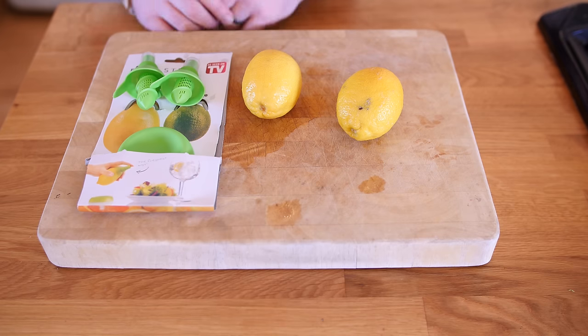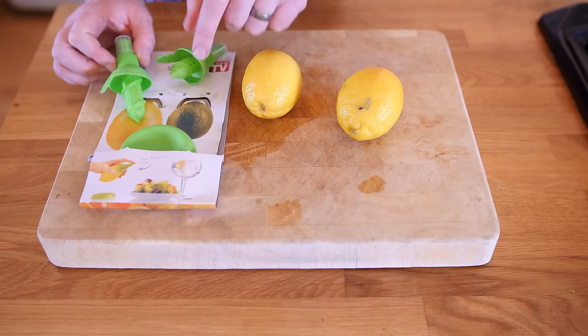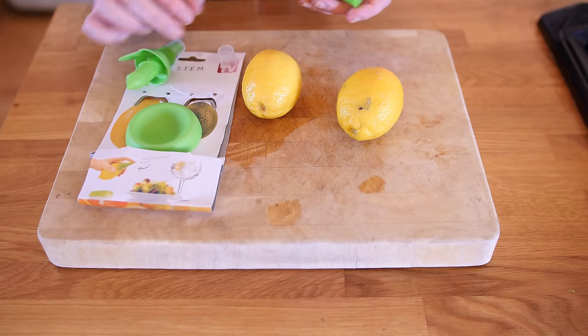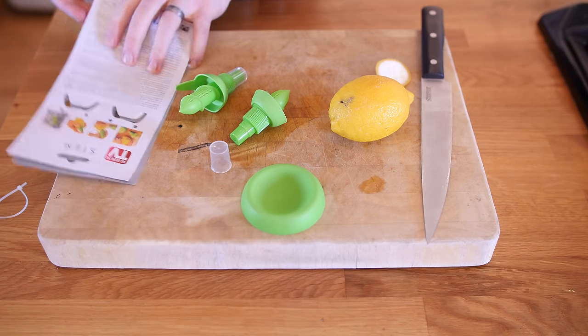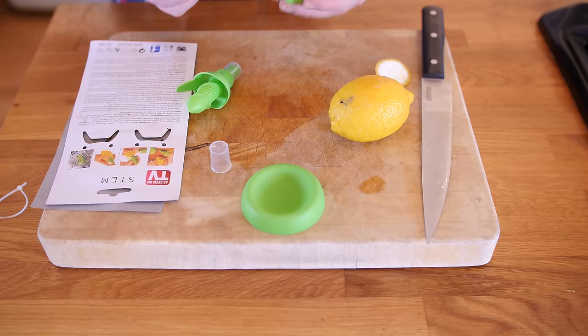I am leaving my two personal favourites for the end. This one is called Stem, as seen on TV, and it is a lemon or citrus sprayer. There is a lime there too. It comes with a base and two different size nozzles depending on the size of your lemon or lime, plus a lid. There is a famous celebrity chef called Heston Blumenthal who would spray the smell of chips in the air. They say you spray this on salads and in water. Let us make some lemon aftershave.